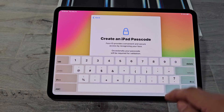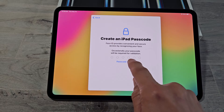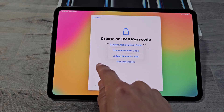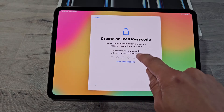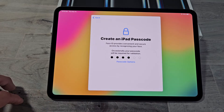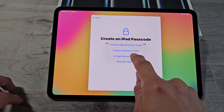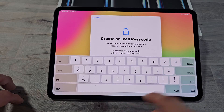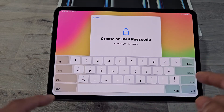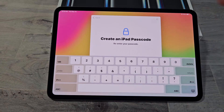Create an iPad passcode. If you go down to passcode options, you have choices for what type of passcode to use. For myself, I'm going to go with a four-digit passcode. Go back up and create your passcode. It will ask you to re-enter your four-digit passcode again to confirm, and now you can see it's moving forward.